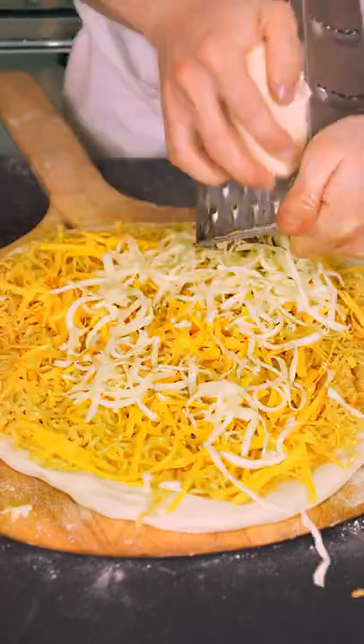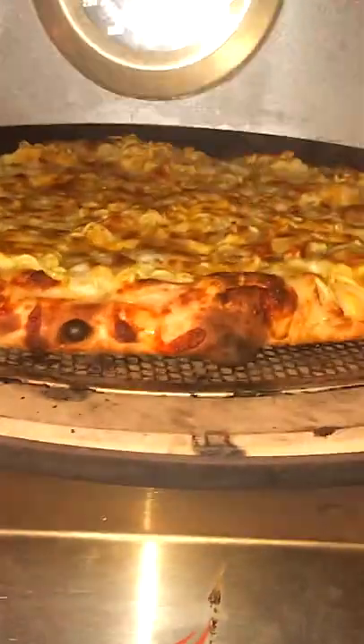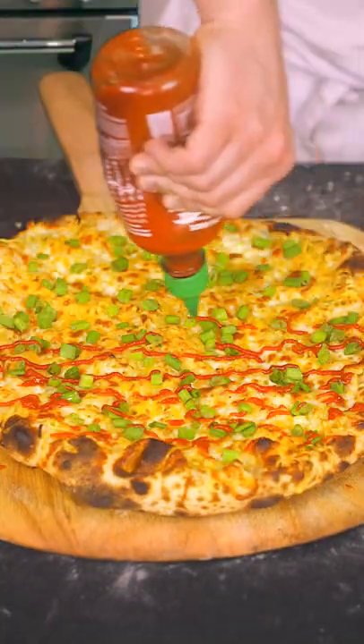Okay, we're gonna top this poor guy with some cheese and cook him. Here it is. Go ahead, eat it.